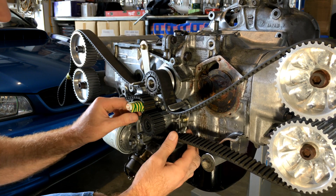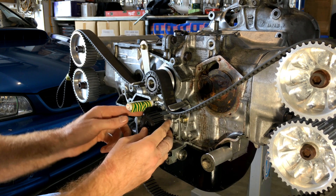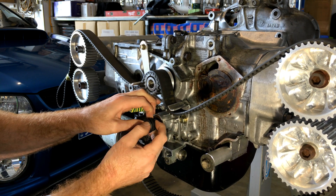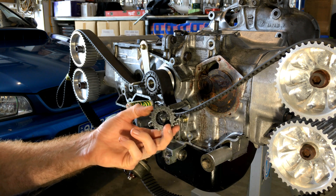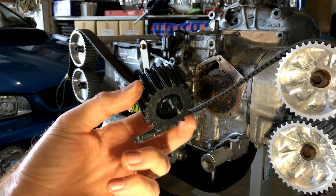Okay guys, so let's start by just popping the belt off and taking our makeshift pulley off first. And here's our prototype — it's pretty nice looking, hey?